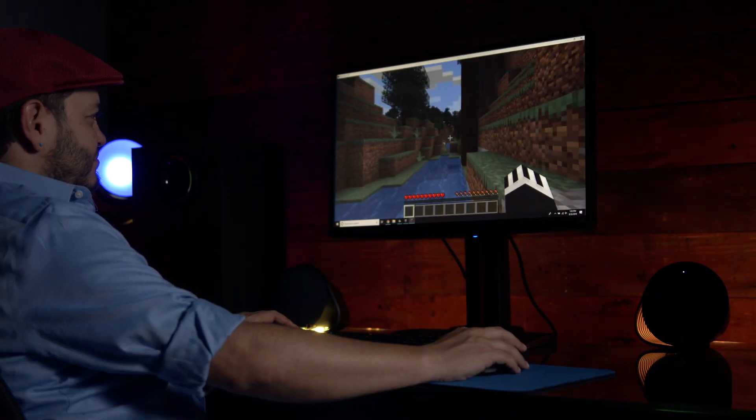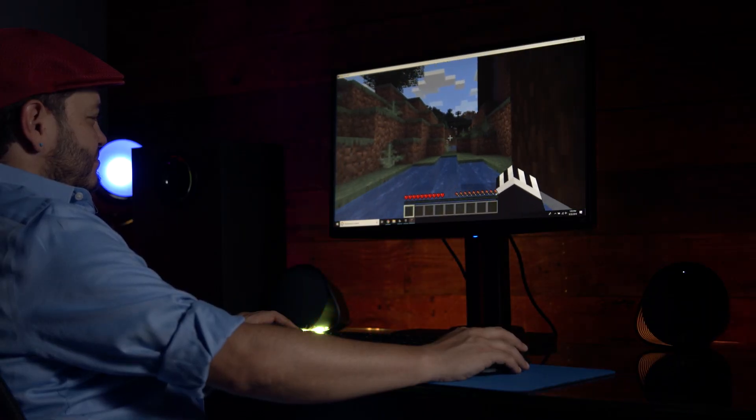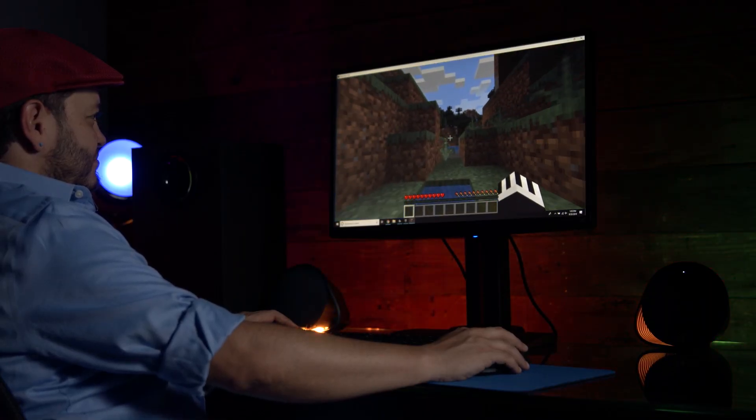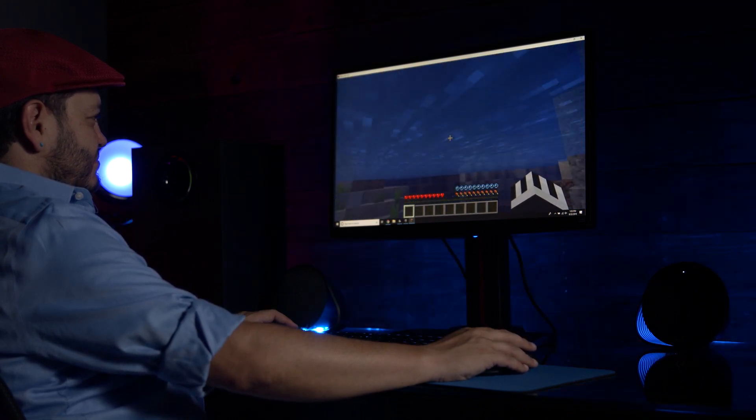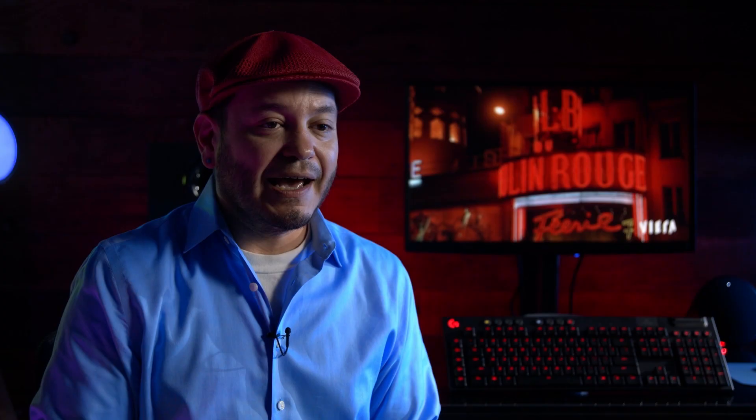This is the basic functionality of the screen sampler effect in Logitech's LightSync RGB products — and that's pretty amazing. Rather than relying on specific APIs unique to different games to display corresponding colors, Logitech software just displays appropriate colors based on what colors are on your screen. Jump into some blue water and everything will light up blue because your screen is blue, and that's going to work no matter what game you're playing or if you're watching a video or a movie.